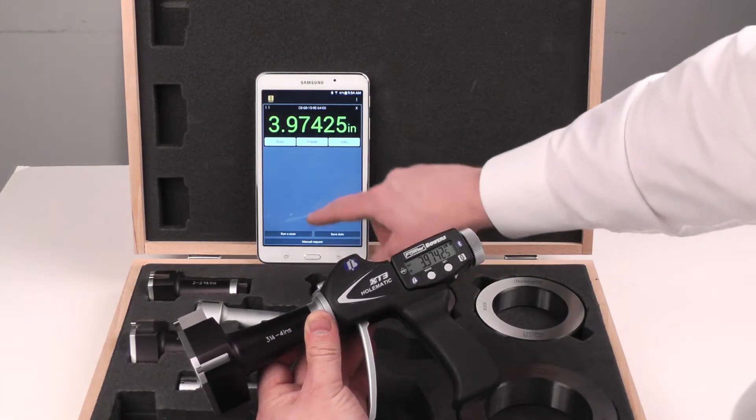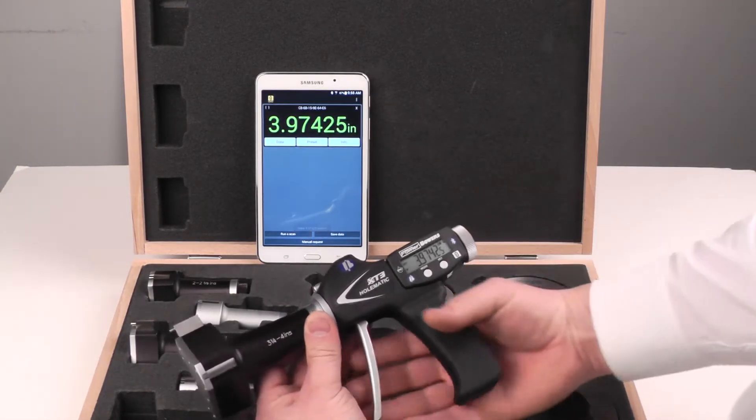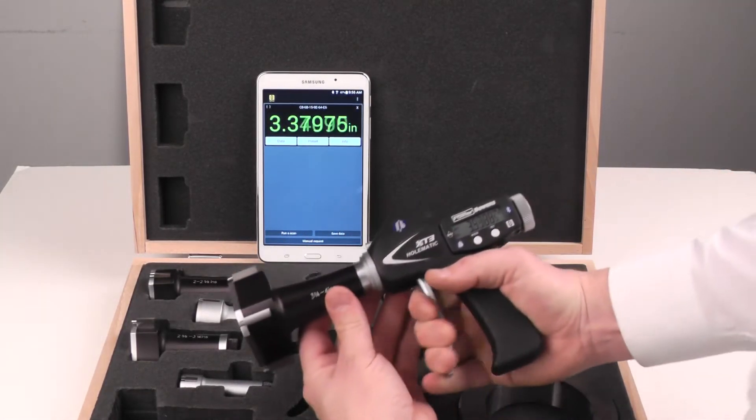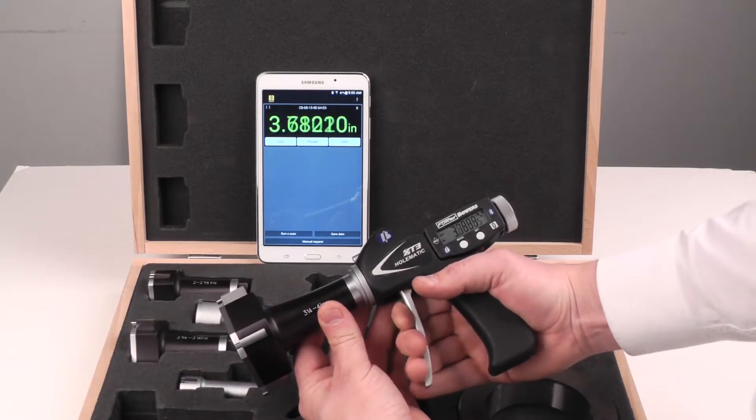Quick press the data button. You'll see a little highlight at the bottom saying the value was written and we are connected.